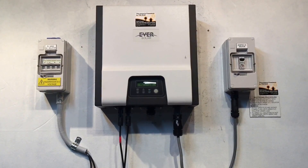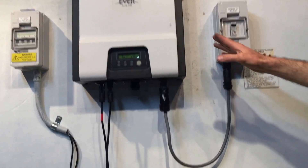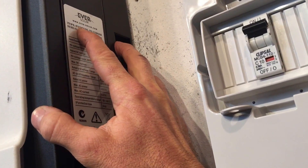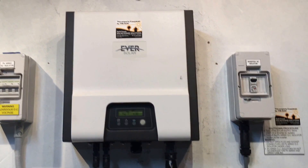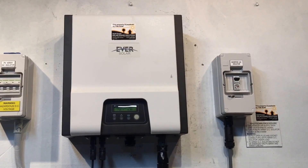You will need the proof of purchase, and you also need the model number and serial number of the inverter, which can be found on the right-hand side of the inverter. Up here we've got the type of inverter — the Eversol TL15000AS — that's the model, and the serial number is on the sticker here.